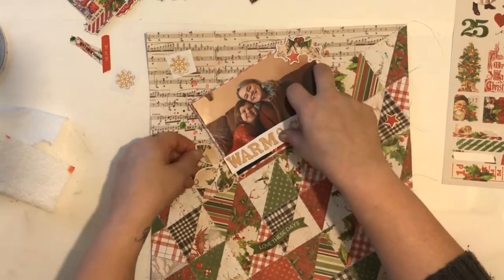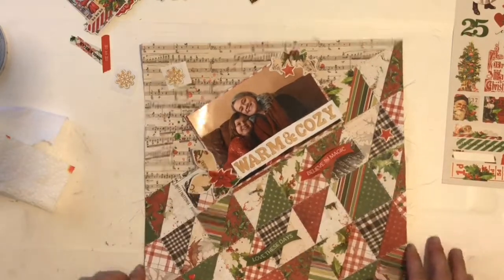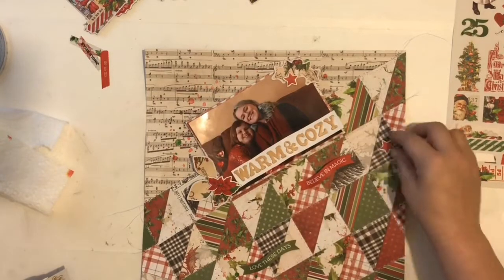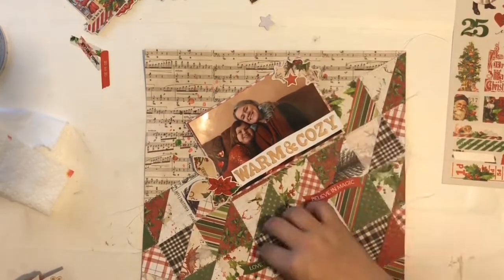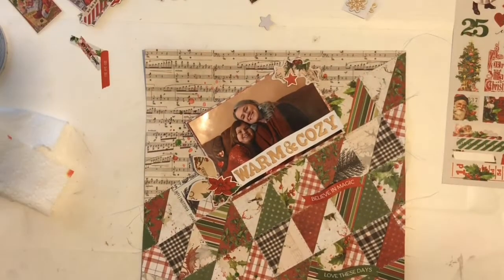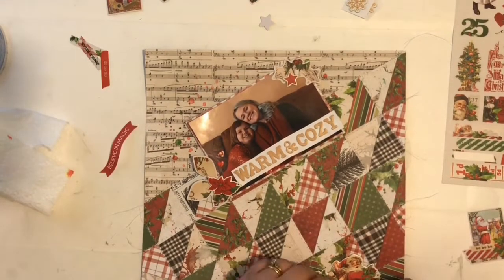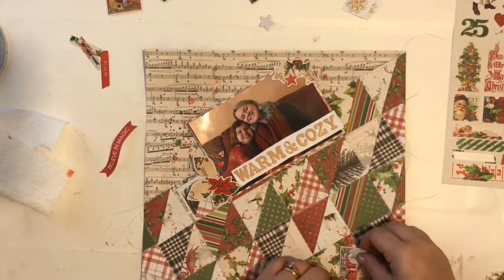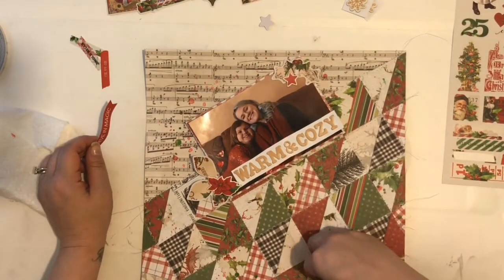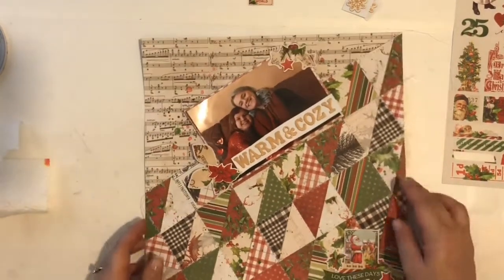I'm taking a few of the die cuts from the Simple Stories line — I guess it's supposed to be Holly — and I'm just bending up the leaves a little bit to give them some dimension. I do pop up some of the embellishments on fun foam, which I just get from Walmart or Michaels. I love using that — I have a huge stash. If you haven't looked for it, you should; it's so inexpensive and you can cut it to whatever size you need.